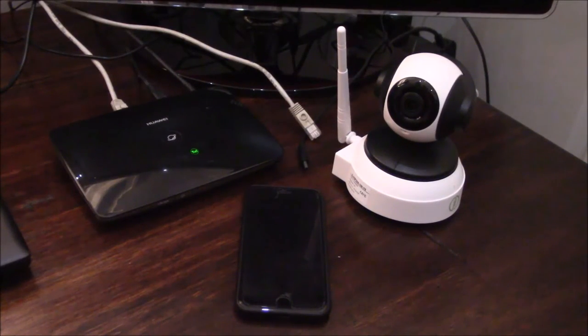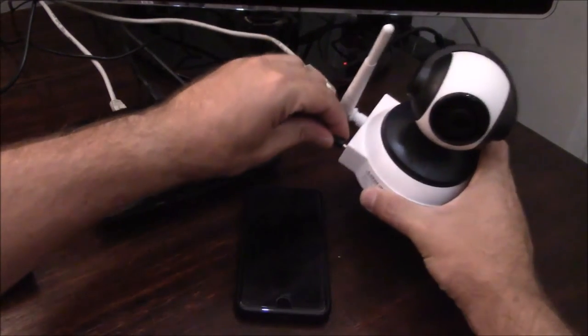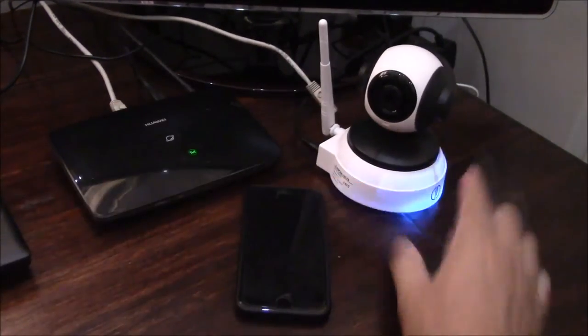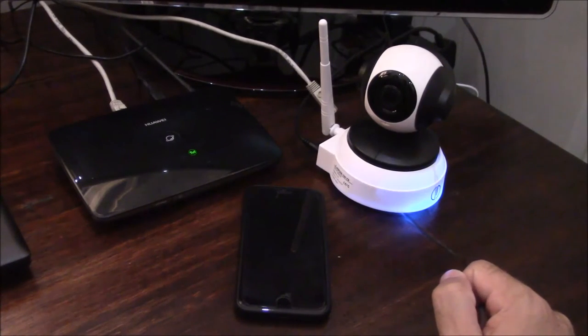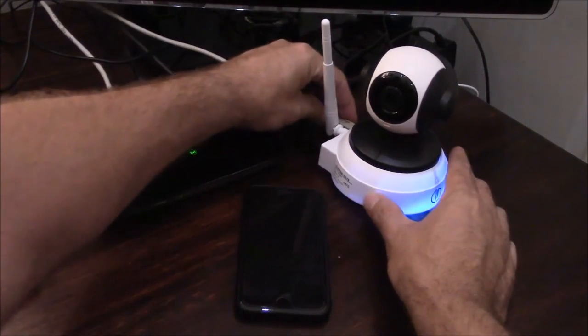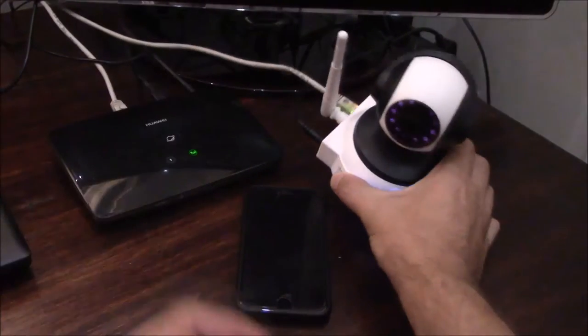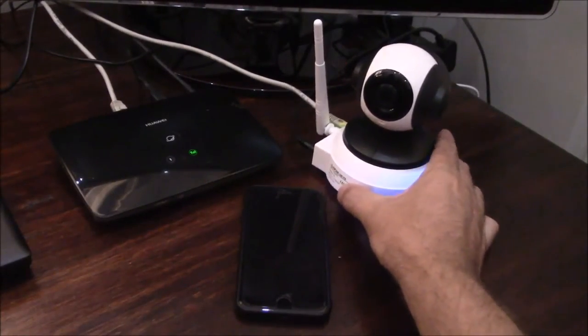Before we continue, the first step is to make sure there's power to your new Wi-Fi camera. Once you've plugged in the power cable, you'll see a blue light shining in front indicating that the camera has power. Also make sure that your LAN cable is connected to the back, and once connected you'll see a green and a yellow light indicating it's connected to the network.